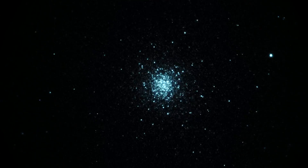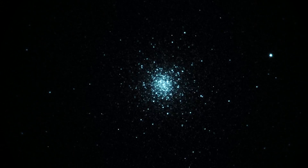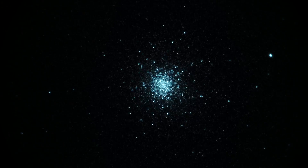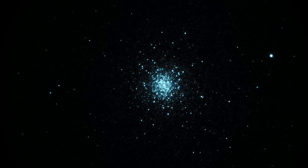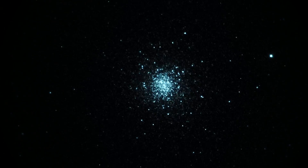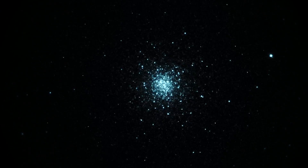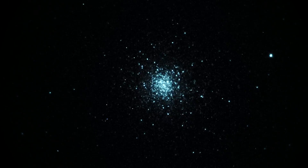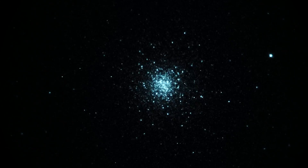Got a little video here of a pretty nice looking star cluster straight up overhead right now. This is the globular star cluster M3 in the constellation Canis Venatici, magnitude 6.4. Looking at it here through a Takahashi Milan 250 telescope and a gen 3 unfilmed white phosphor image intensifier.